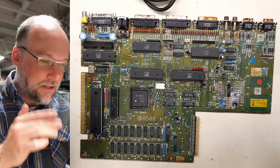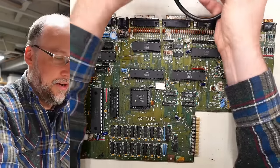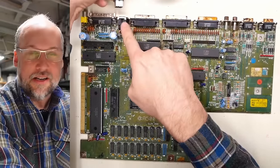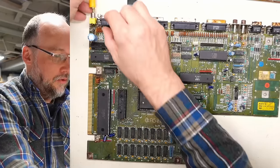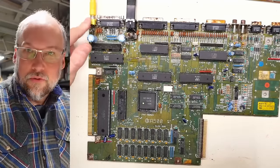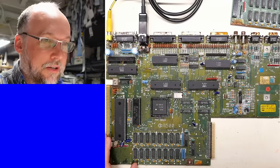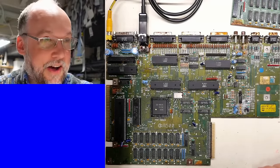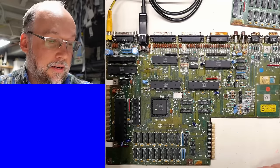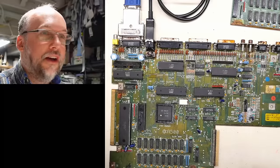Enough dilly-dallying — why don't we try to power this thing up? Maybe it works. I have my modern Amiga power supply here. I sprayed a little bit of contact cleaner into the power connector. I'm going to start with composite video for the testing. Let's turn this on and see what happens. I predict it's definitely not going to work. There isn't even a video output at all. I switched to RGB — absolutely nothing.